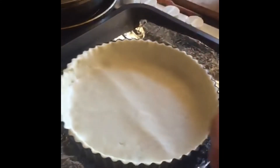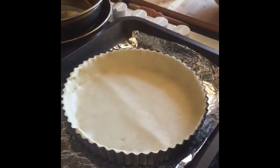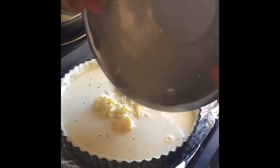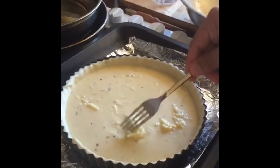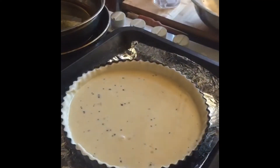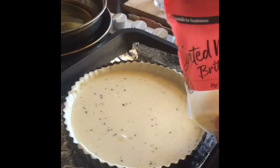You put it in the baking tray — very important. Put it in the baking tray. Then you get your filling and you just pour it in like that. Spread it evenly. Lovely. A bit more cheese and just sprinkle that over the top.